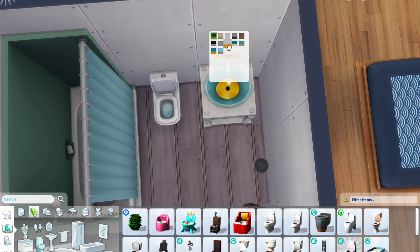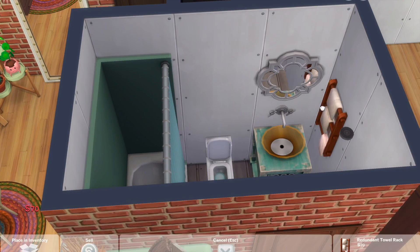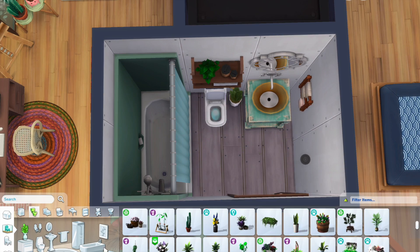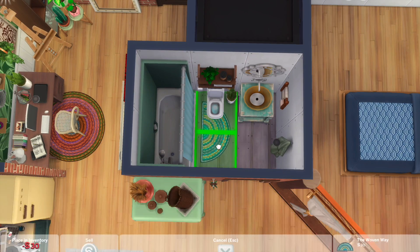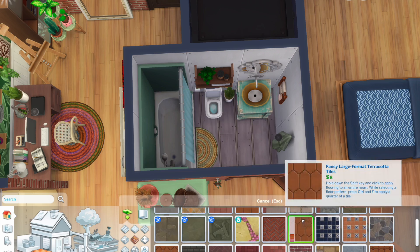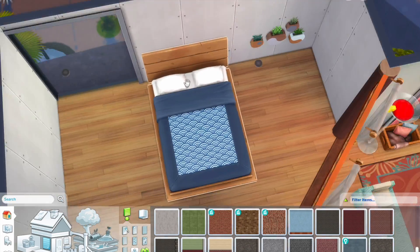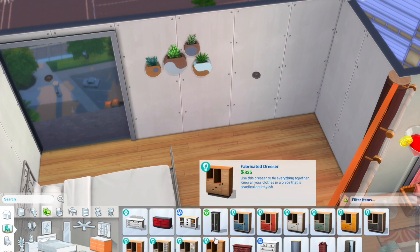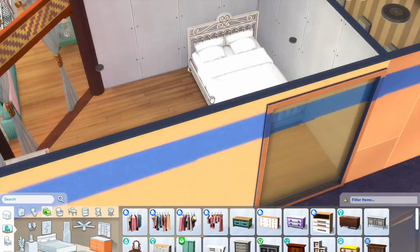The bathroom is a 3x2 tile wide room and honestly it's very simple. I did use this flooring that I've never used before and I thought it looked so cute here — it's actually inspiring me to use this flooring for my upcoming build. I think my next build would be a Spanish bungalow family home, so I'm thinking that flooring would be a great fit. I'll probably start building the Spanish bungalow tonight after I've uploaded this video.